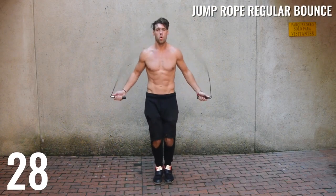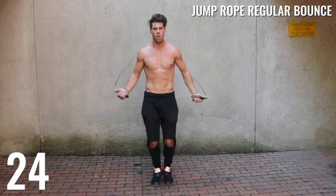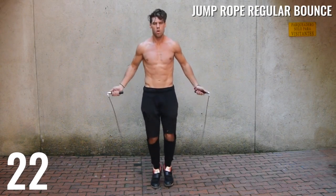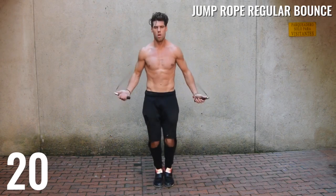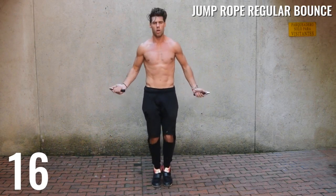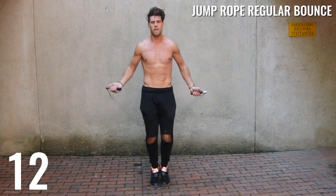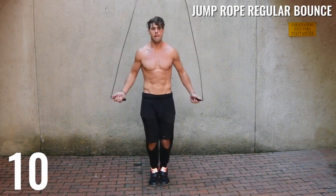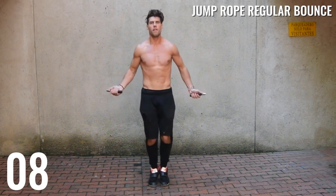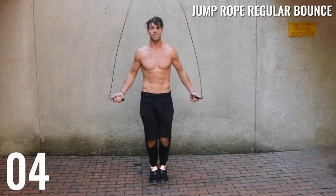Up next is jump rope regular bounce again, and we are just doing 30 seconds of this. I want you guys to turn up the intensity — now we're getting into that 85, 90, 95, 100% of your max intensity. Swing the rope as fast as you can. We're training those explosive muscles in and around your calves, your thighs, your hamstrings, so that you can jump high and defy the laws of gravity, ladies and gentlemen.